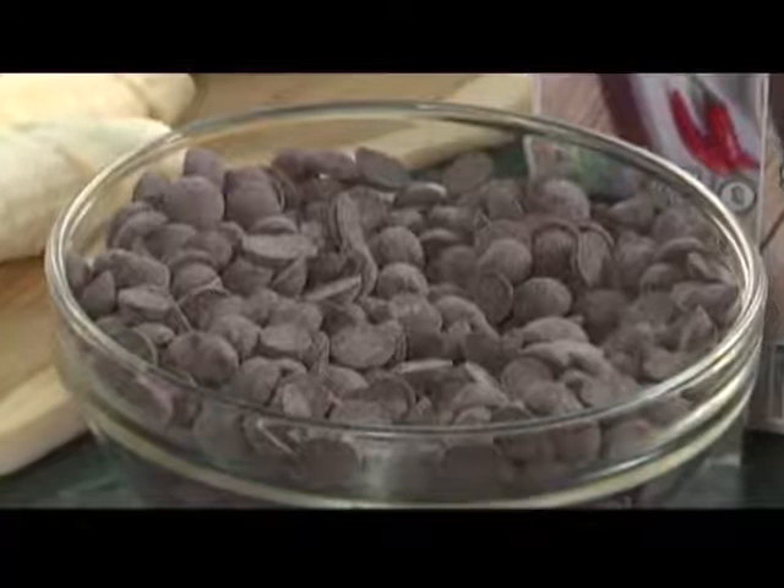It's grown in a pod, a long pod. Like chocolate, you can melt it down into chocolate bars, but it would be carob bars. Carob chips, which we have here. You could also add it into any dessert that you would use chocolate for. It's full of antioxidants, B vitamins, and lots of minerals.